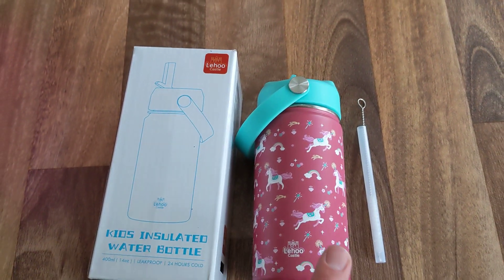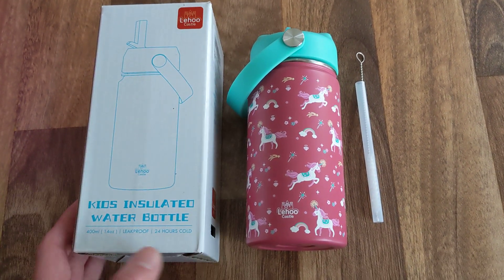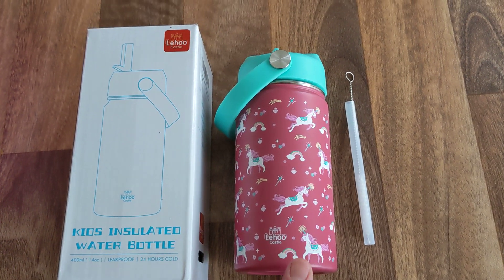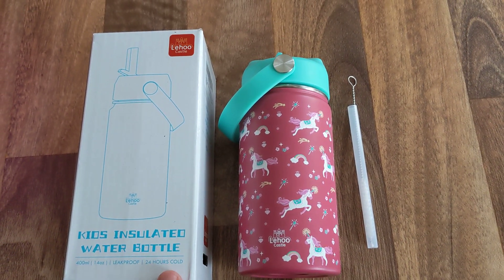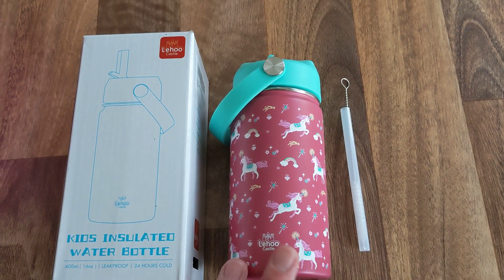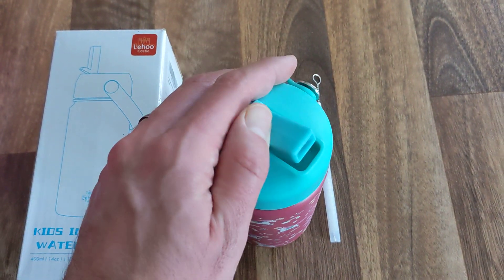This one that we've got today was actually less than £10, so we'll put a link down below if you want to check it out yourself. This is leak-proof, which is great — it holds water and keeps it cold for up to 24 hours. You could also put hot water in here and it says it lasts for up to six hours.